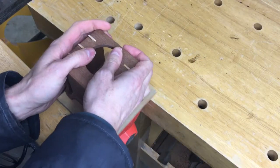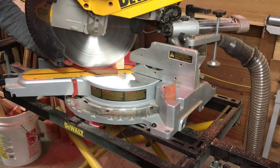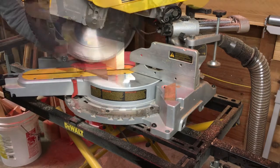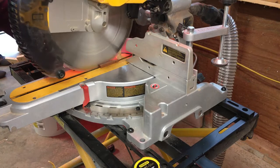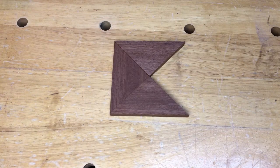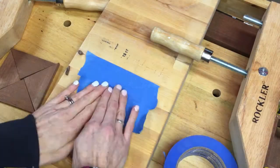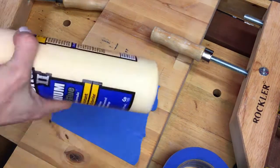I used the sander to get the sides flush. Using the miter saw, I cut four triangles for the top and a square to hold the top together and fit into the box. Using wood glue, I glued the top together and clamped it in place to dry.